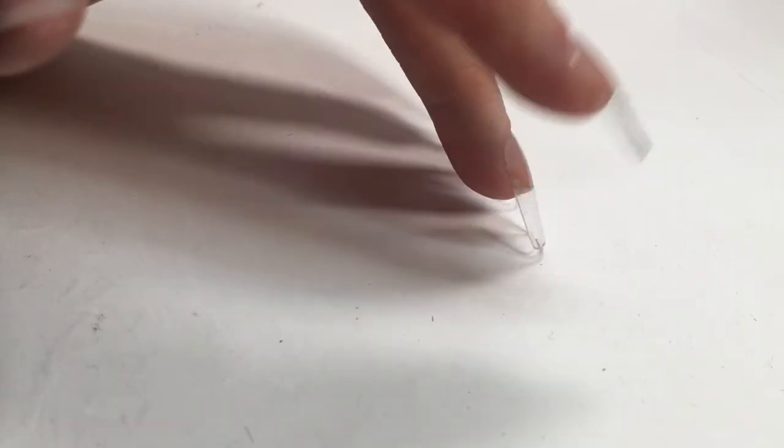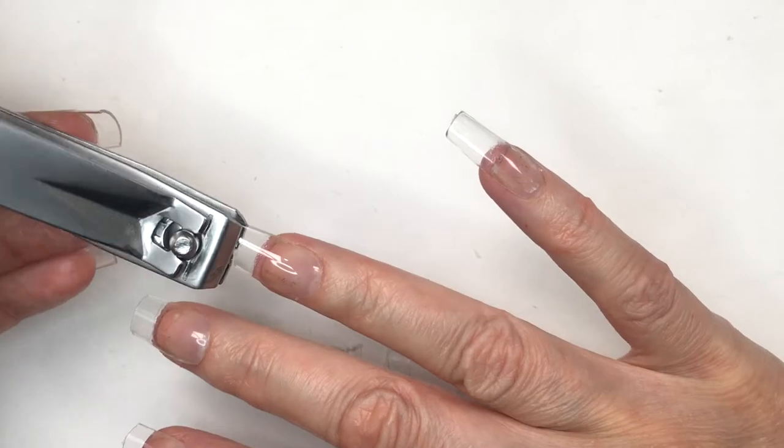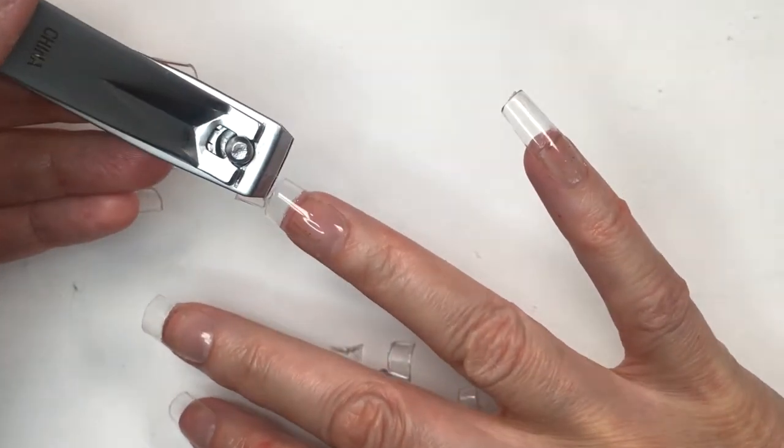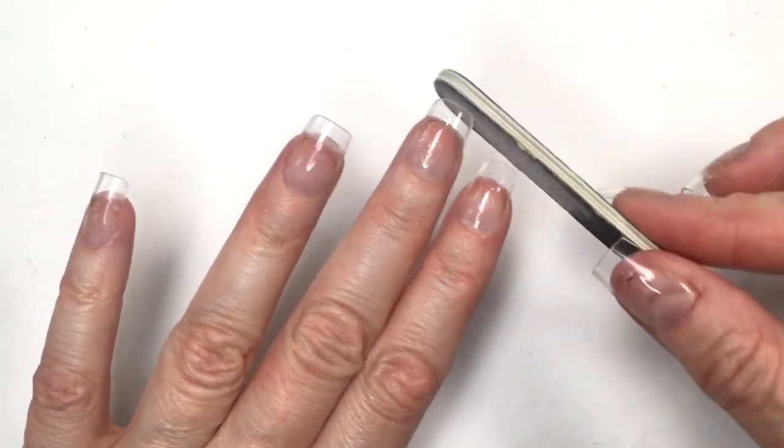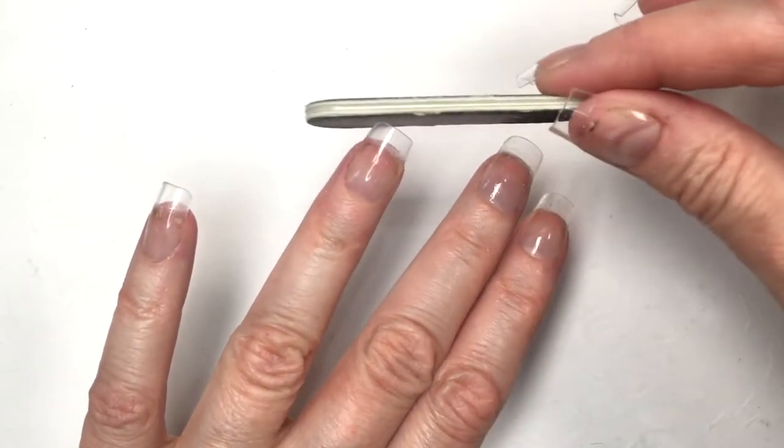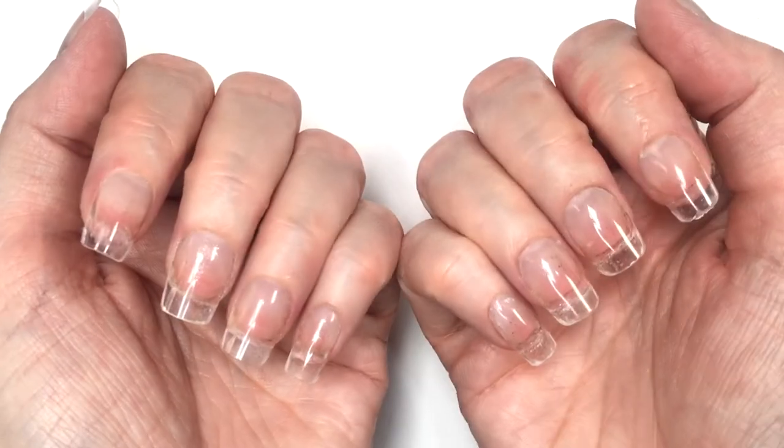I'm just tapping the table so you can hear how thick they sound. I wanted to know if after trimming and filing them they kept the same strength, and they pretty much do — they're pretty strong still. I recently did a Kiss press-on nails review and I love those ones; they are one of my favorite brands.